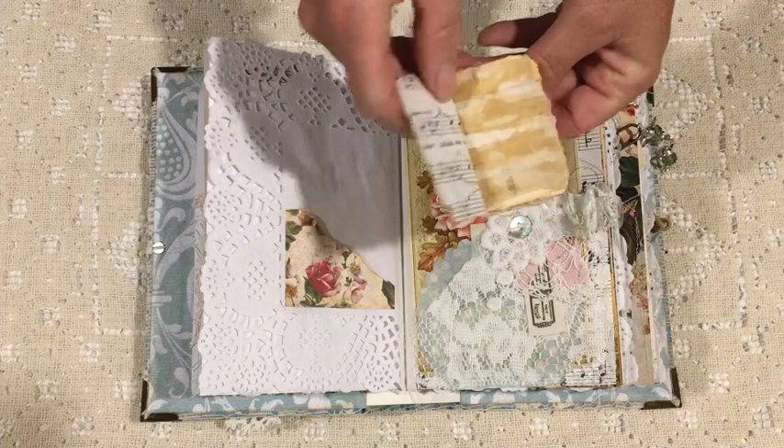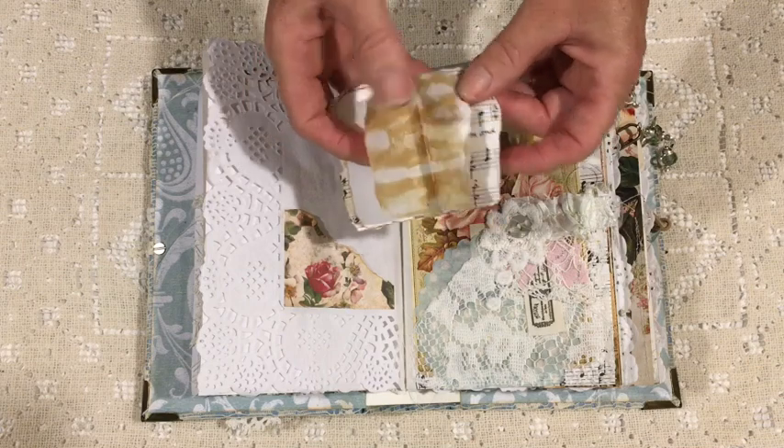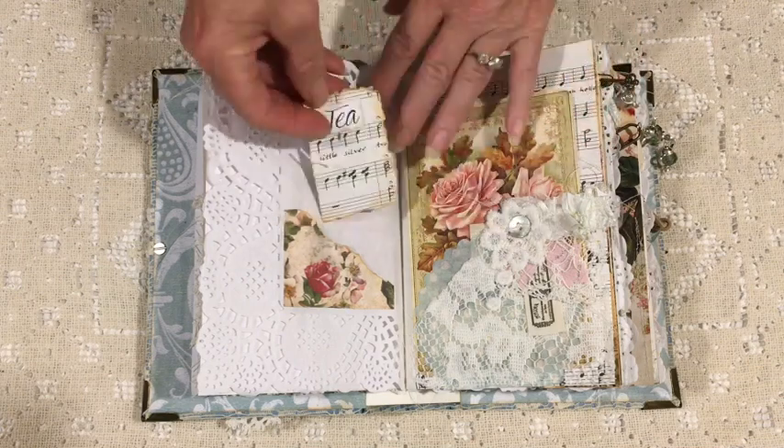In that little pocket that I've made from an off-cut, I've popped in a little booklet created with various off-cut scraps that were lying around.